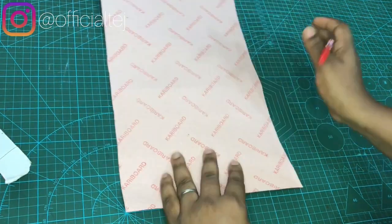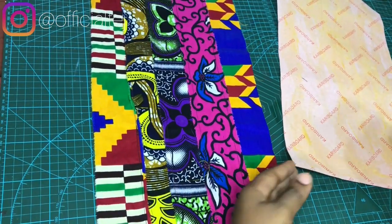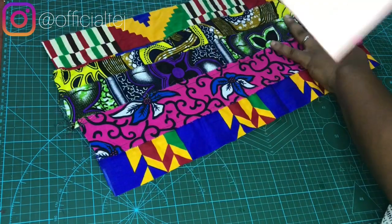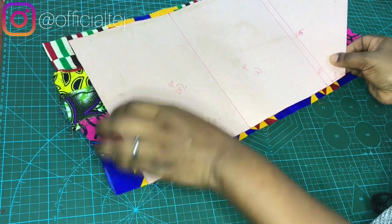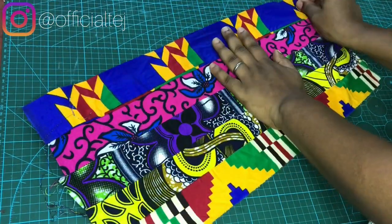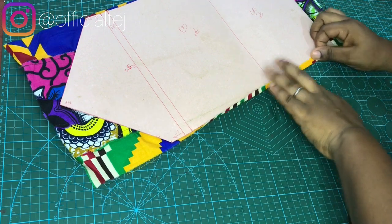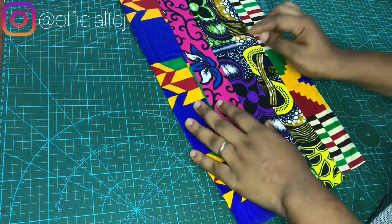Next we are going to wrap the cardboard. From this side you are going to place your African print fabric on it. I've applied gum to the cardboard. Next, lay your Ankara fabric down and place your cardboard on your African print, ensuring there's a little allowance at the edges. Place it down like this, turn it to the other side and make sure it's straight. You can see there's very little allowance left, so we can fold it.